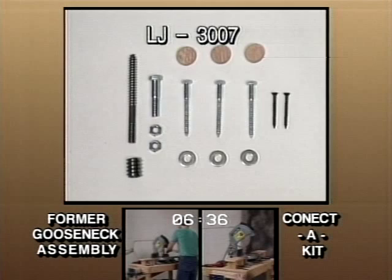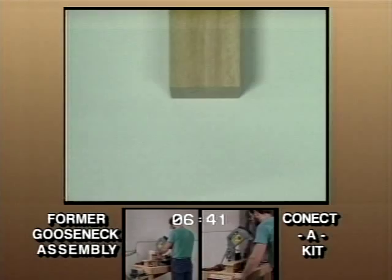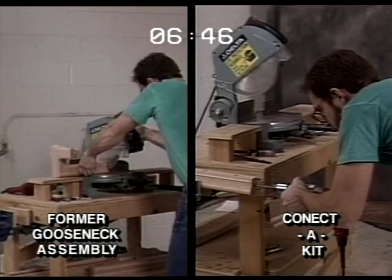Let's check back in on our fittings project. We're at the 6:48 point, and the former method is trimming the drop on the gooseneck while Connect-A-Kit is already drilling the level rail.